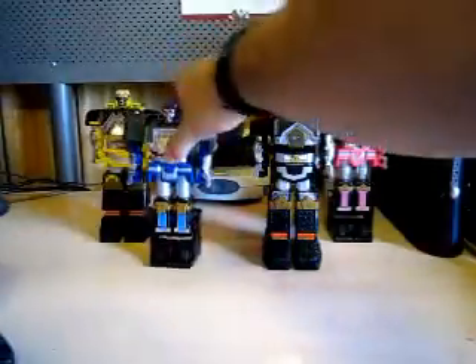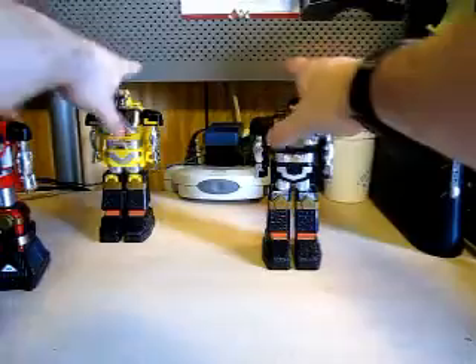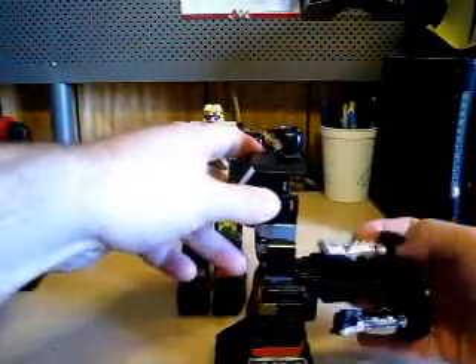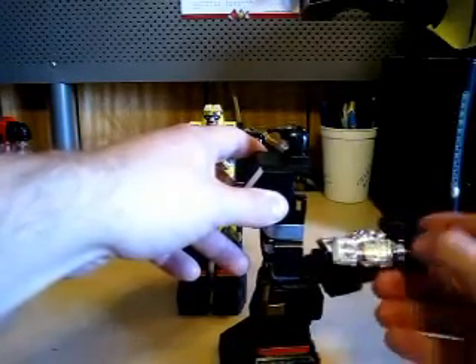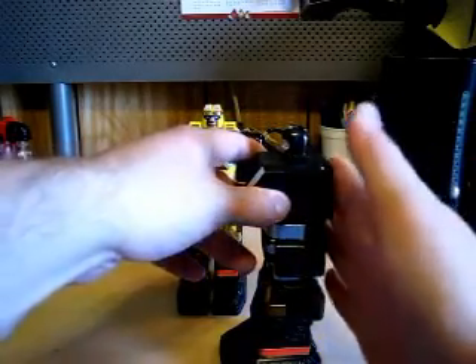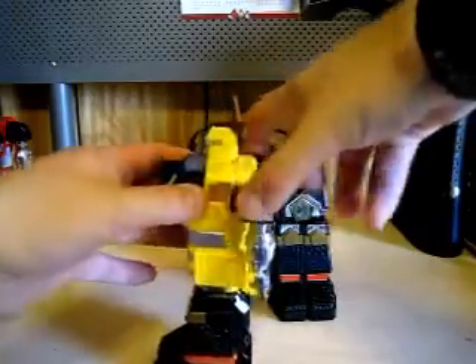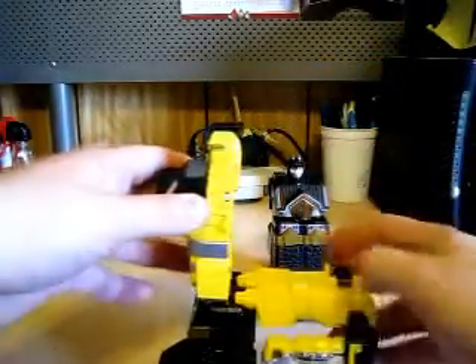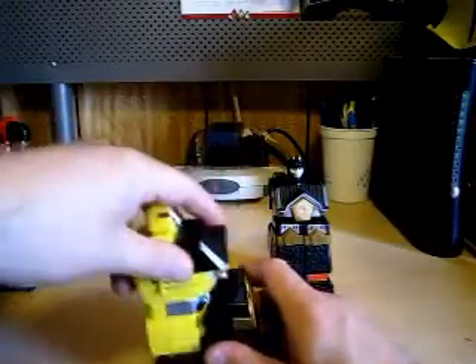Let's take these three out for a minute. Here are Black and Yellow — they're easy, just like how you transform the Ape. Just close it up like this. The arms do have articulation, just so you know. Make him bend down, and here you go — there's one. Let's get Yellow. Same thing, close him up. There we go.